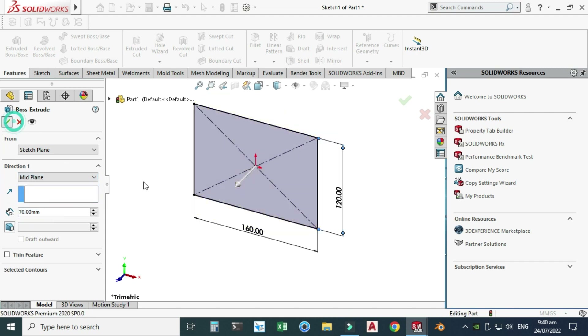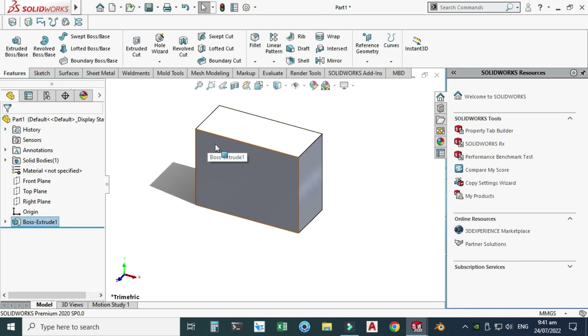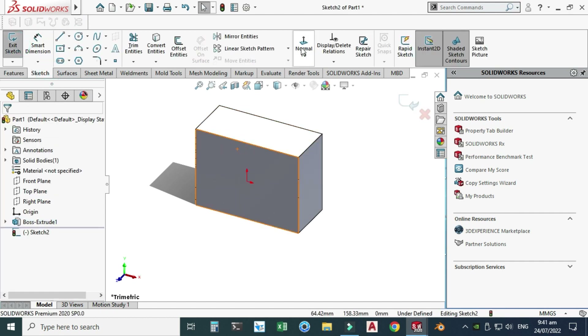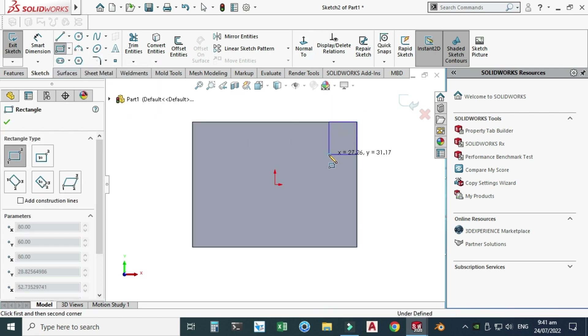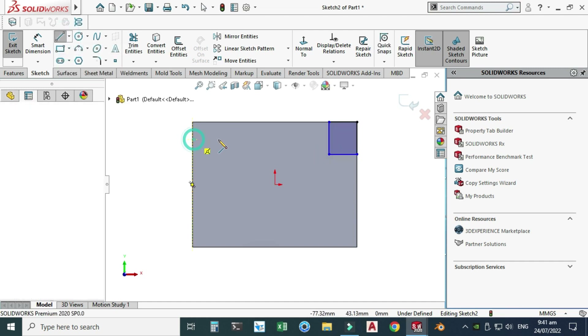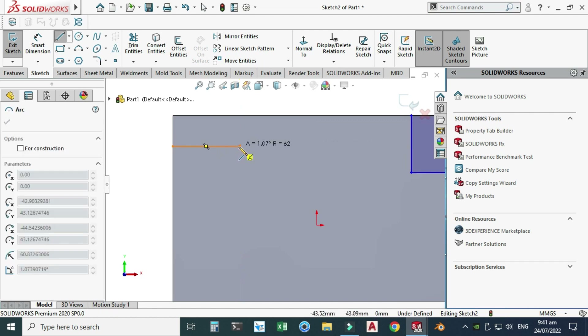Next, we'll create a sketch on this face and cut-extrude it. Let's go to Sketch, select this face, view normal, and I will make a corner rectangle on this side. Let's make one line here and go back to this line — this time it will be converted into an arc.